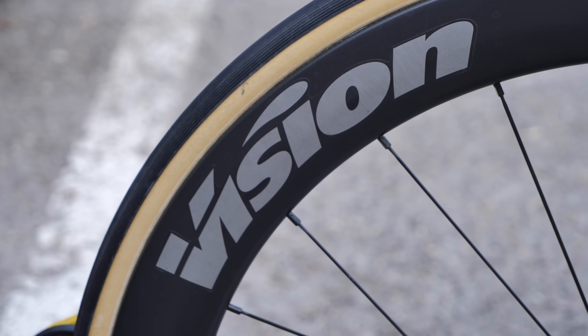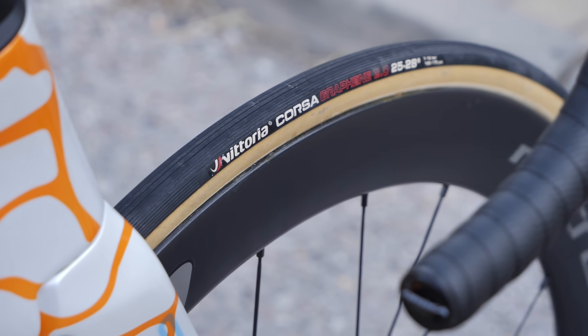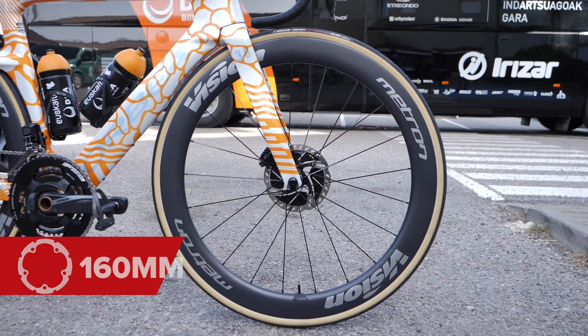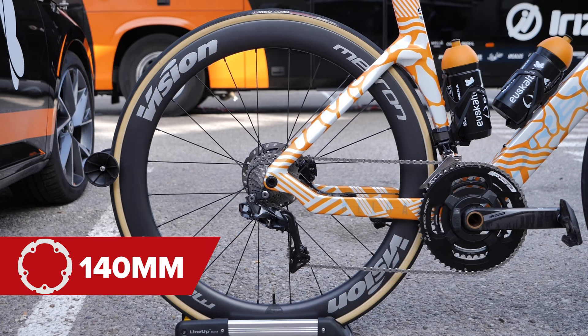The wheels are Vision Metron 55s and use Vittoria Corsa 25mm tubular tyres. The front wheel has a 160mm disc rotor and the rear is 140mm.